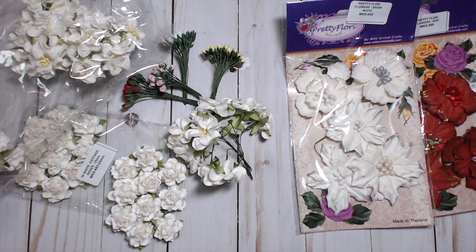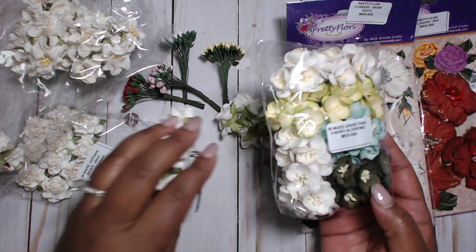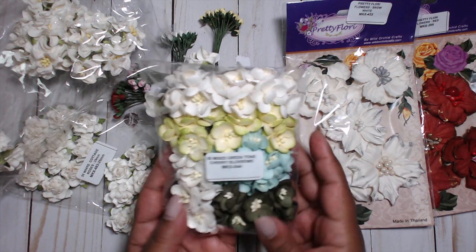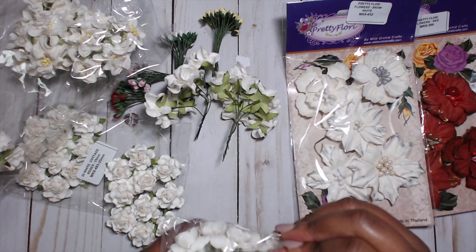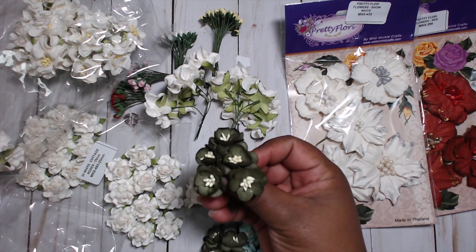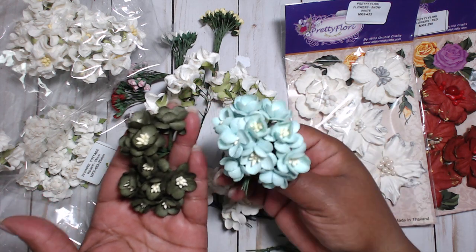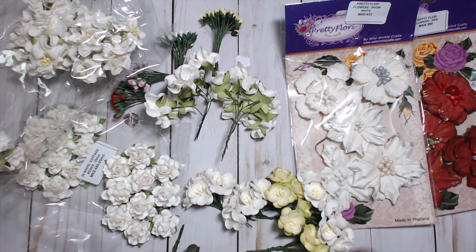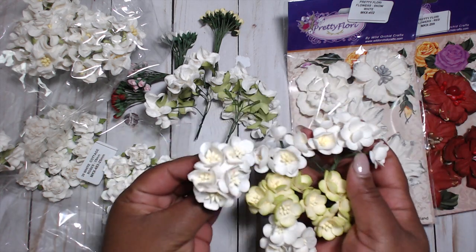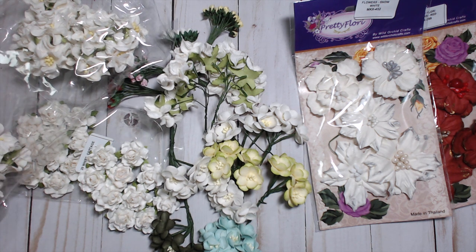I picked up these cherry blossoms — I absolutely love them! I got the mixed green tone cherry blossoms. I wanted to get something a little bit different, and I really love this rich green color for the project I had in mind. It's a mixed green — this is my favorite color, it's the aqua, and then there's a lime green, and then there's white in this pack. I love cherry blossoms; they are a great filler as well.